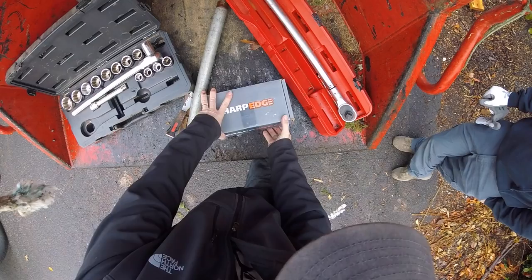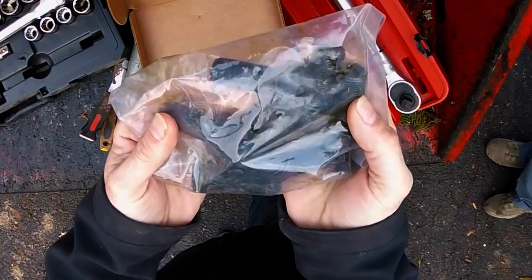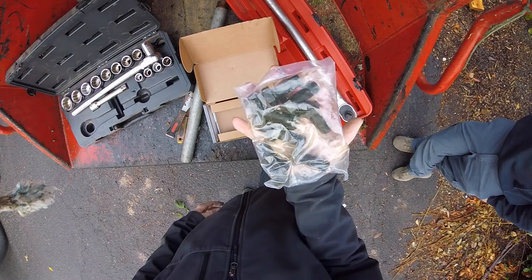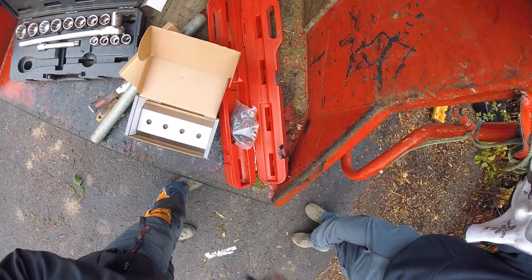What's up YouTube, today we're going to change some Morbark chipper knives. It's pretty cool — everything you need is in one spot. They recommend that you change the bolts every time you change the knives, something that most of us don't do, but with the kit they're ready to go, super sharp.